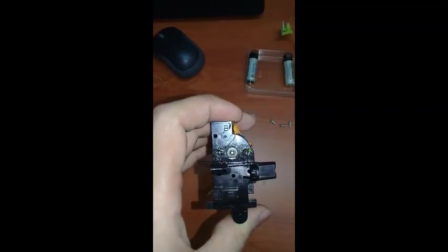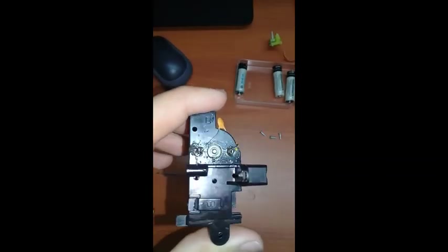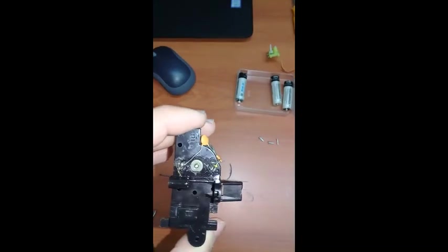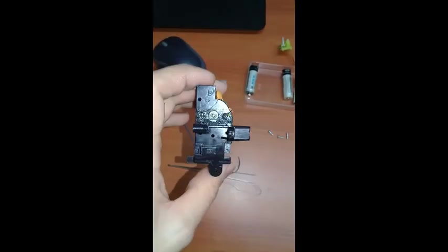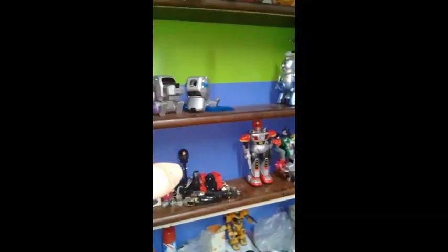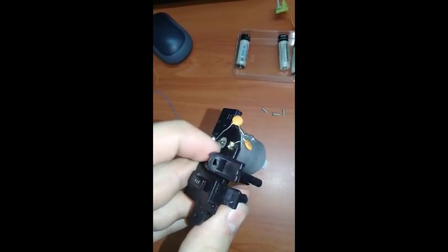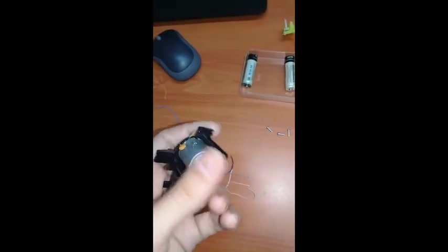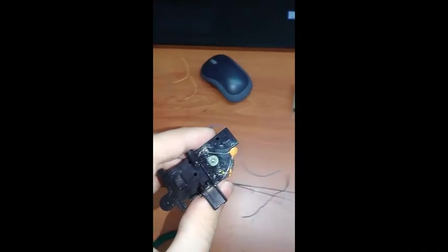Another noticeable difference in the mechanisms is that the Japanese Poochie's motor is not held by anything — it's only held in place by the soldered components. The regular US Poochie has the motor screwed down with two black screws through two holes in the plastic piece. The Japanese motor is essentially loose.